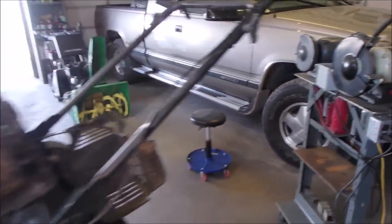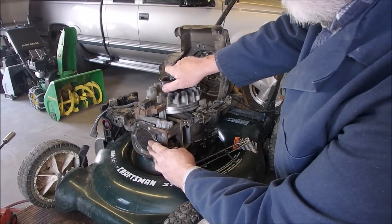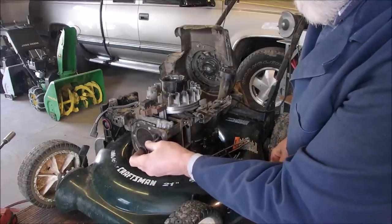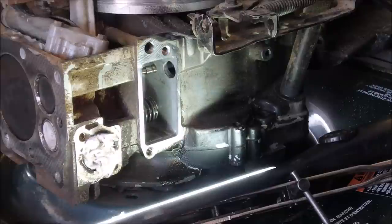Now we're going to come back over here and measure the distance, because we're still at top dead center just a skosh past. I'm going to measure the valve lash here — you don't need the spring for that. I'm looking for seven thousandths.